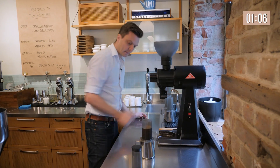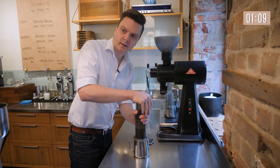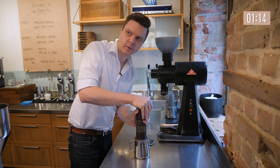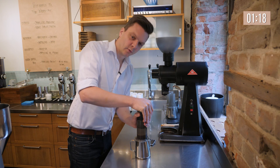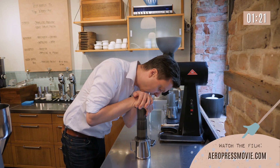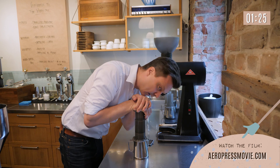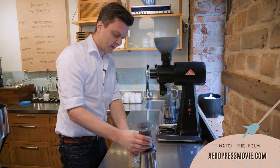That's it. Then you put the plunger on and just lean on it — it should be easy to press, not too hard, not too easy either. Normally it takes around 30 seconds. If you press too hard you're just going to squirt a lot of coffee everywhere. We press all the way through, because you don't really over-extract the coffee by doing that.